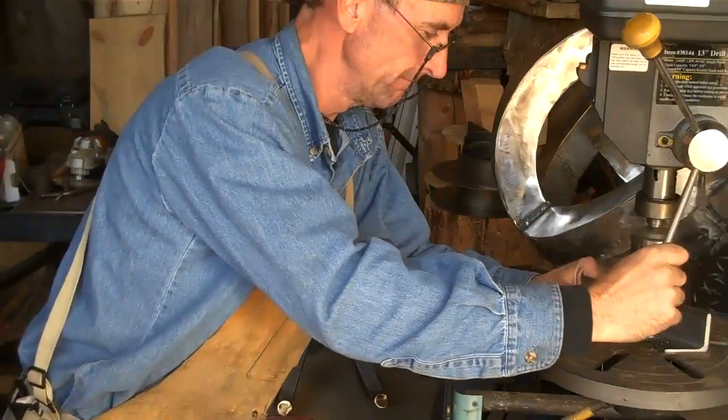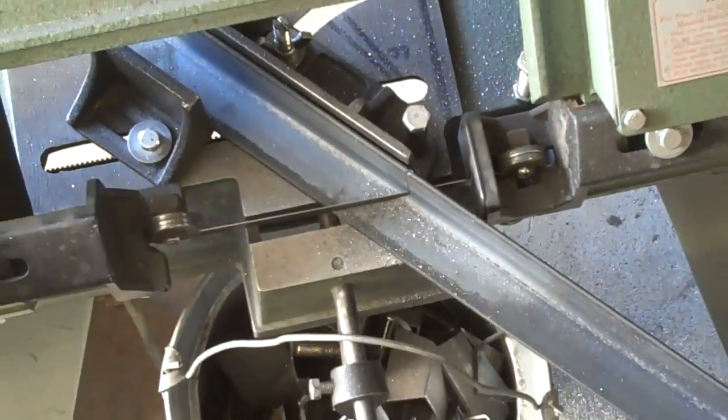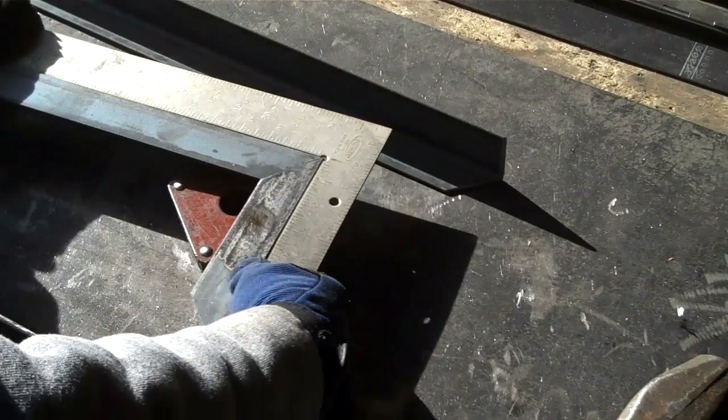Go ahead and drill these holes out. Got all our pieces cut, we'll start putting it together. Just want to make sure we're nice and square.